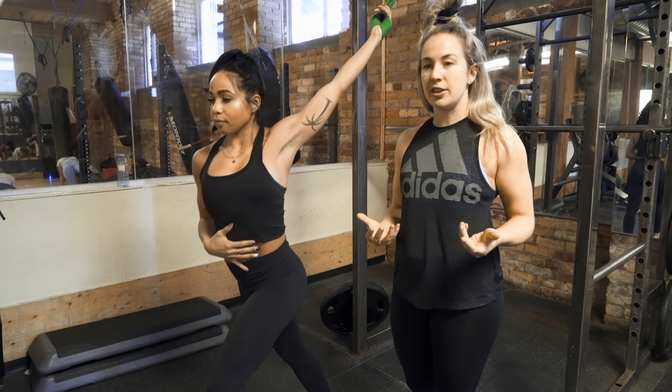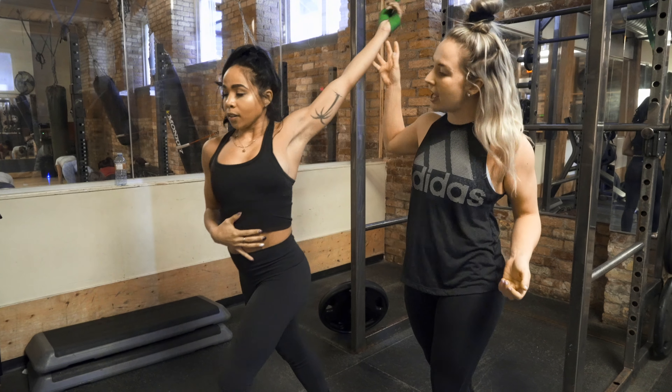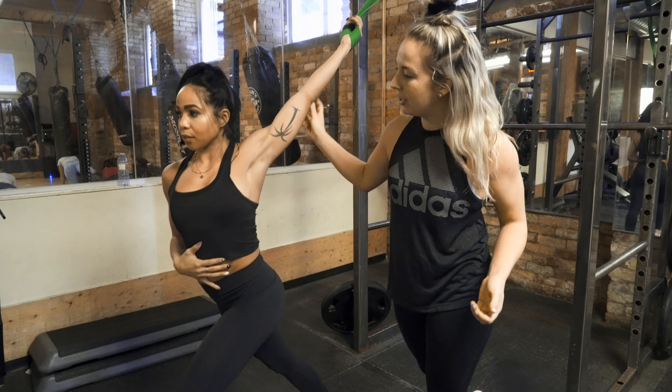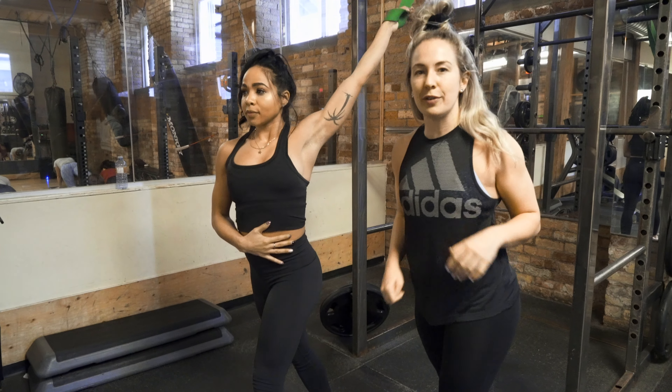Here you wanna focus on the breathing. She's gonna inhale as she pulls back, and exhale as she moves forward. You feel it all through the back. Six to eight reps.